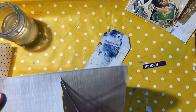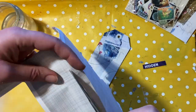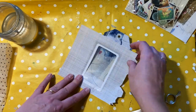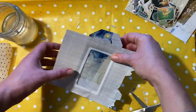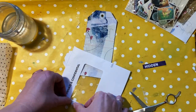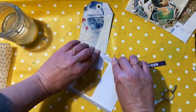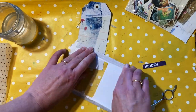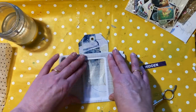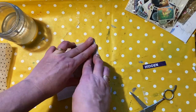Here you can see I have a security envelope — this is probably something my bank statements came in. They have these lovely little see-through windows and also some quite interesting patterns on the inside. This one's quite plain, kind of like a grey mesh. See what you can find inside your envelopes for bills and other important information.